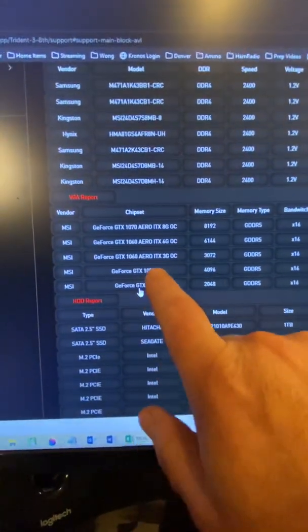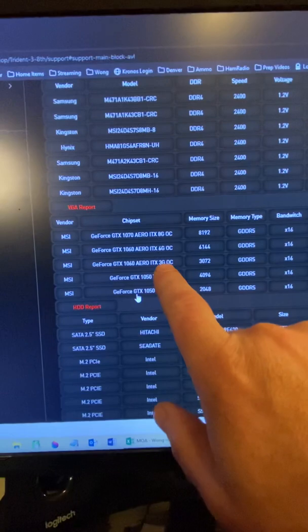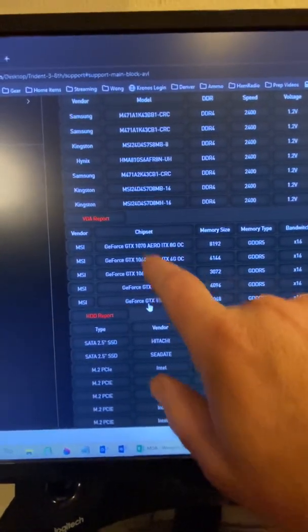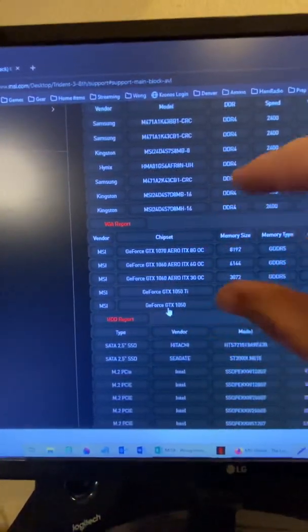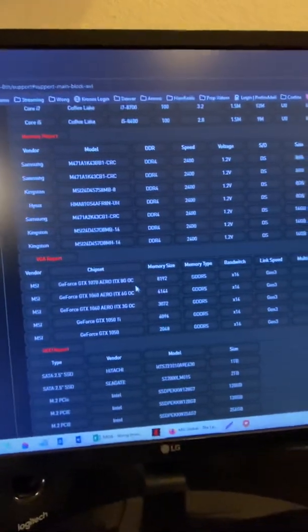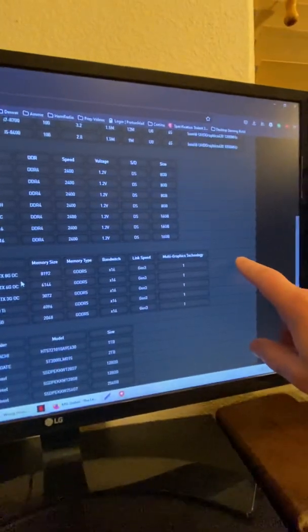It lists the GTX 1050, 1050 Ti, and the 1060 3GB — which is what I have now. I'm going from three gigabytes to six gigabytes with a faster processor. These are the options the manufacturer says my computer can run. It would have been nice if they'd mentioned needing a six-to-eight pin adapter cable. Anyway, when the adapter arrives, out with the old card, in with the new card, and we'll see if we can get this thing upgraded.